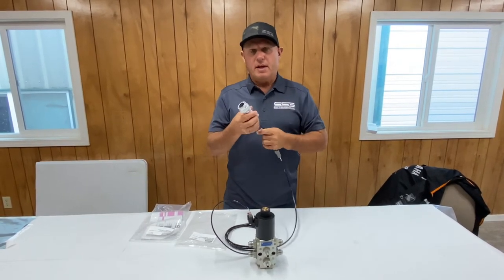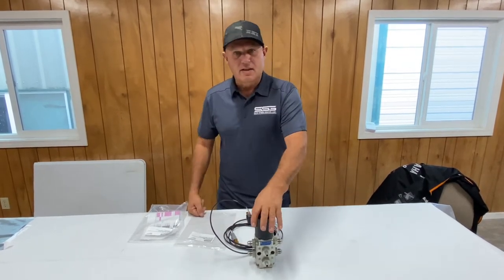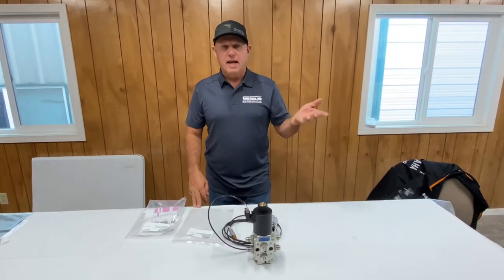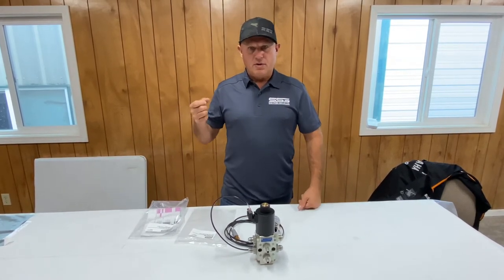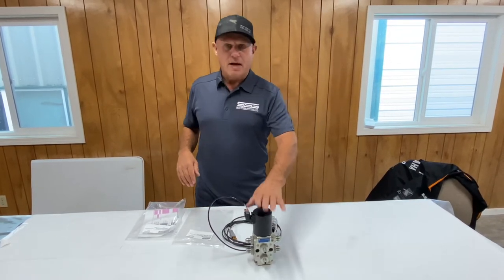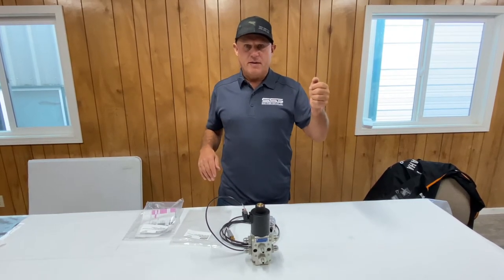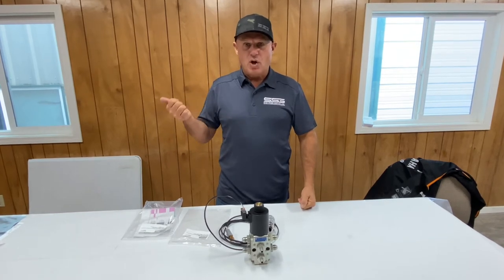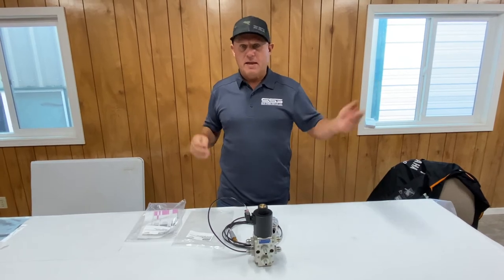We've jumpered two of them together so it could be one of two different buttons that you push to make this work — it'll work either way. Remember, this is a selector valve. When you have an attachment with a different set of functions, you'll use your primary pump positioning — turning the pump on and off in forward and reverse for the primary function. For the secondary function, you hold whichever button you've identified in the cab while simultaneously using your pump function, so that you can make that secondary function operate.